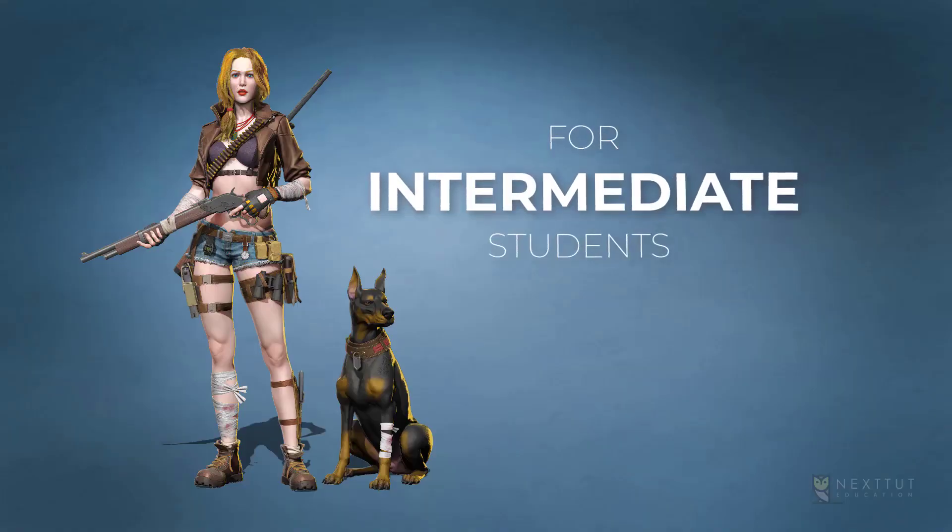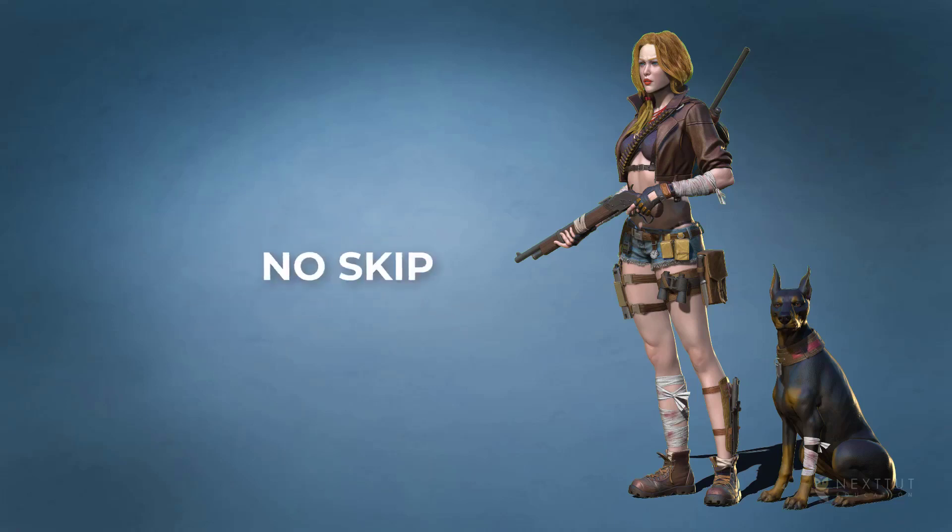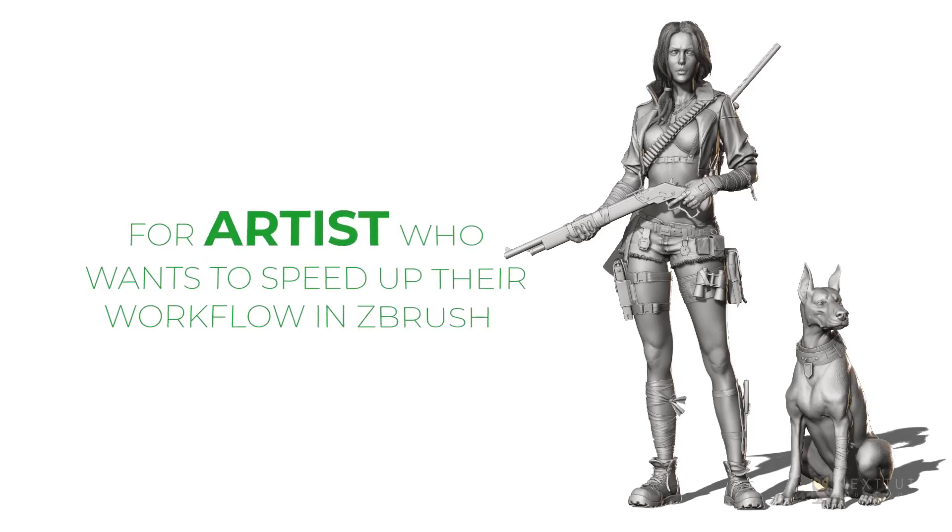I have designed this course for intermediate 3D modeling students who want to model beautiful, production-rated female characters for games, but struggle because they can't find a tutorial that is step by step, no fast forward, no skipping, and coming from a production artist who has been doing this for years. The course is also for artists who want to speed up their workflow in ZBrush and improve their skills in making female and dog anatomy, hair, clothes and weapons.